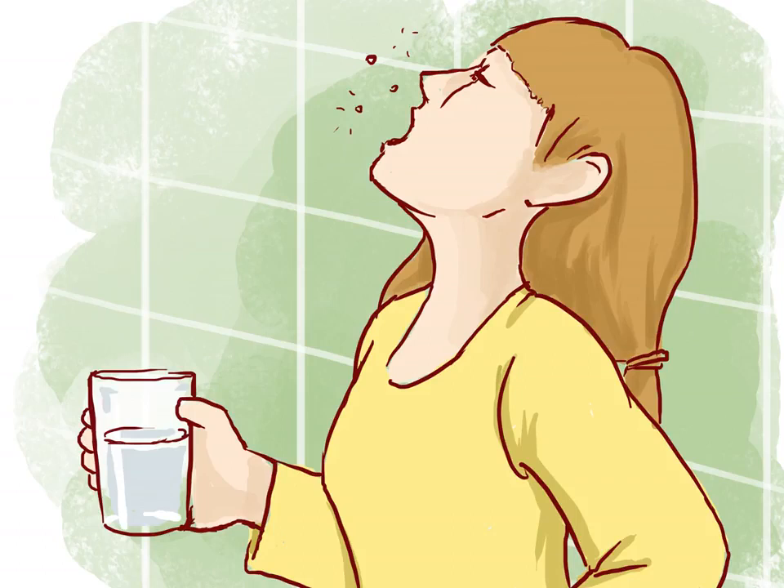Rinse your mouth. The day after the injury is sustained, you should begin rinsing your mouth with a warm salt water solution. This can be done up to 6 times a day. Rinsing your mouth helps keep the wound clean.